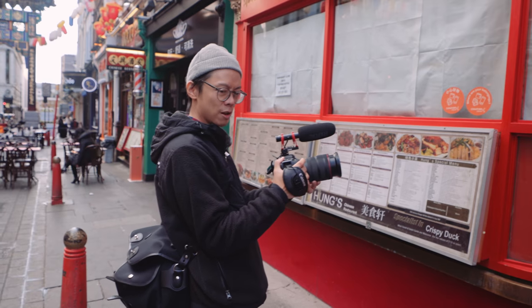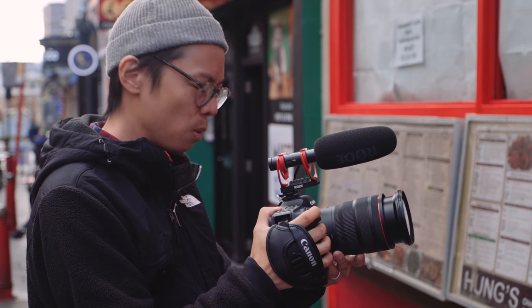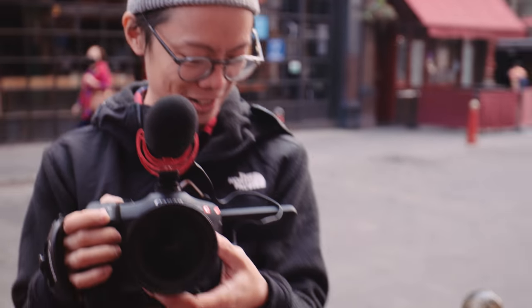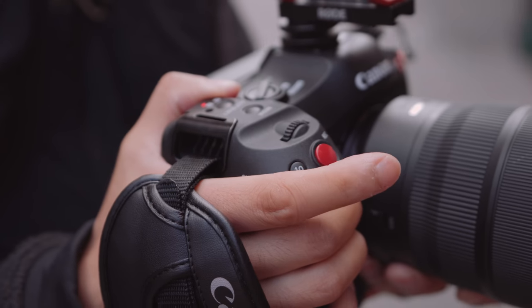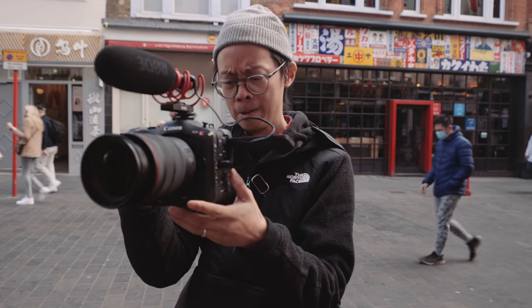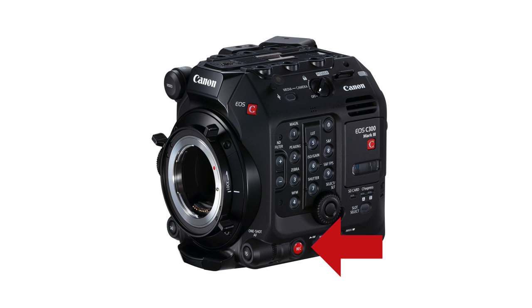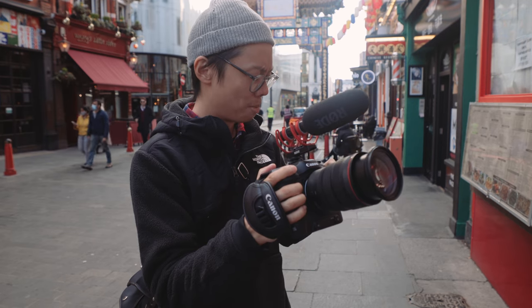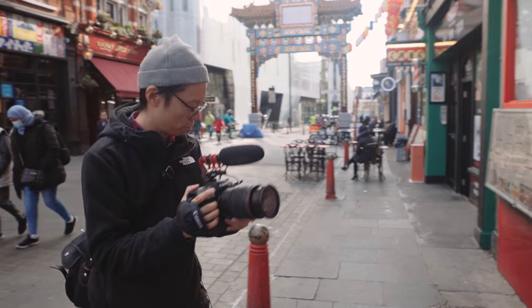It requires quite a firm press to press down on the record button — sometimes I think I've pressed it but I haven't. That's probably just my weak fingers. You have to kind of press it down like that. There's just one record button. On your C300s you've got one on the grip and one on the front. There's just one here, but it doesn't really matter — the body's small enough to do with just one record button.